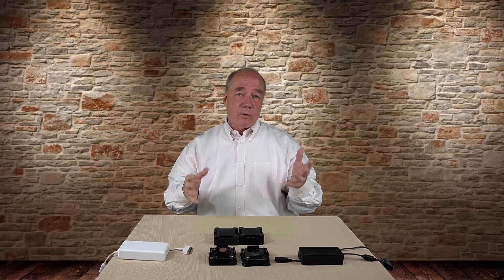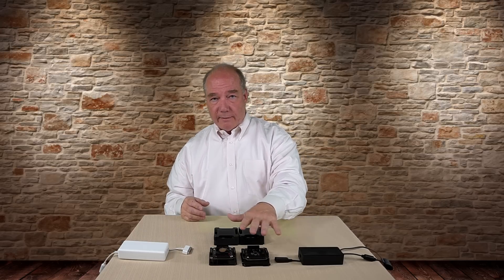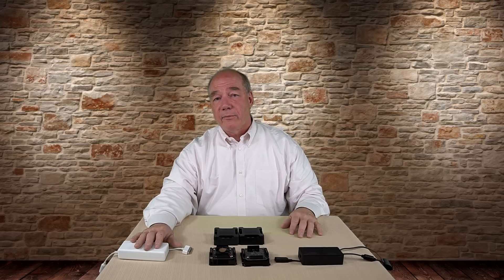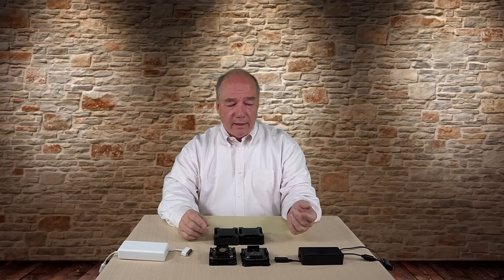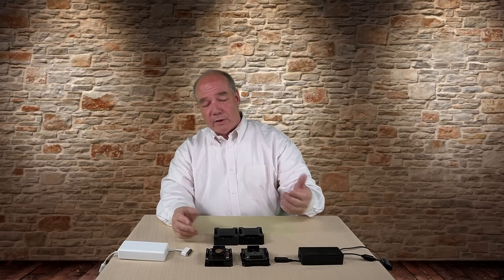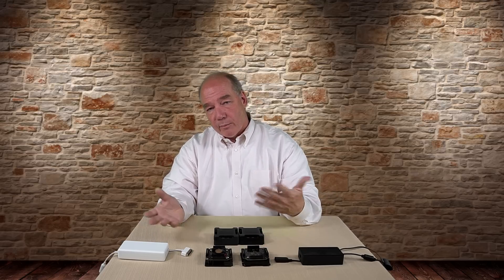Fourth: which hub is better for me? They both work great. If you just own the Mavic Pro with a Mavic Pro charger, stick with the standard. If you've got a Phantom 4, think you'll pick one up, or want to buy a Phantom 4 charger, then the advanced is the better choice. It's only a couple of dollars more, so it really comes down to your budget and needs. If you think you'll upgrade later and get a Phantom 4 charger, maybe go for the advanced.